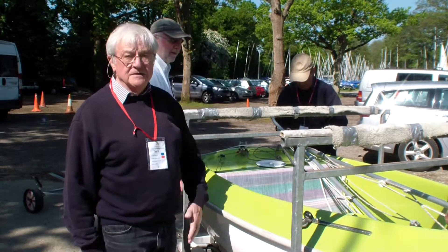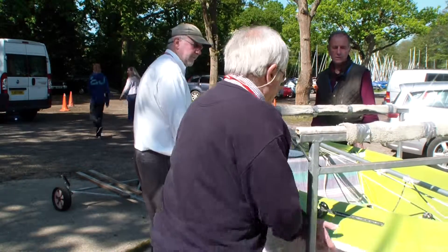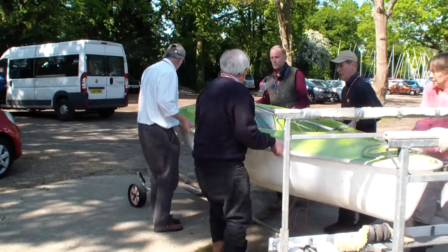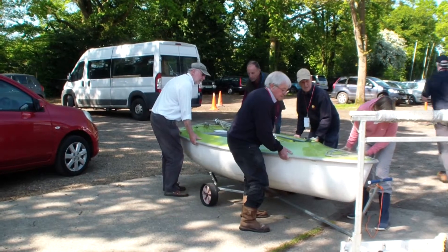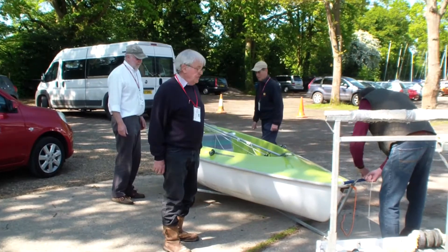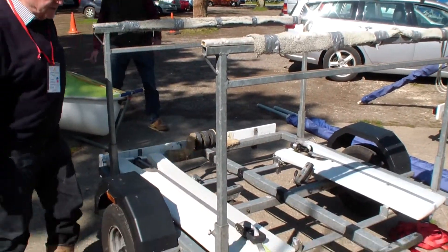This is a 303 and the boat which was on the top is a 2.3. We go back to the boat, resting the front of the boat on the wooden block, checking that we're central and everything's fine, and the painter is tied on.